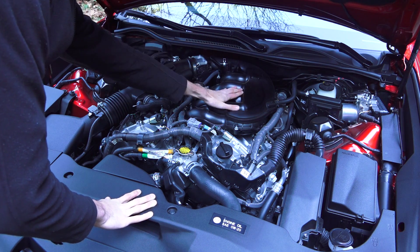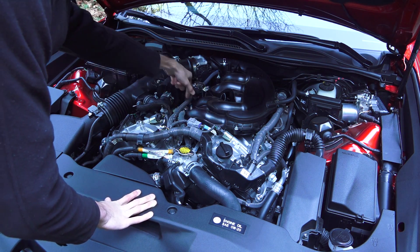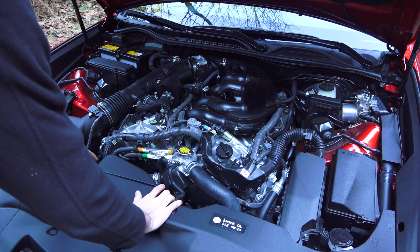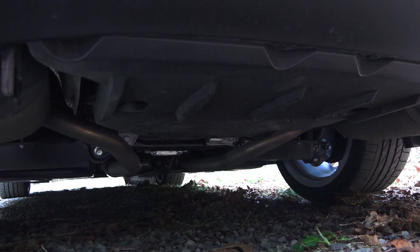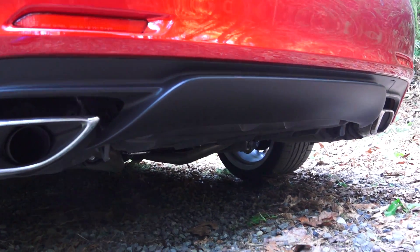After passing through the throttle body, it's into this plastic intake manifold where it's then distributed individually to the six cylinders. It then routes to a true dual exhaust, passing all the way back through individual pipes for each cylinder bank. The exhaust heads to the rear, entering a muffler on each side and exiting through one of two tailpipes.